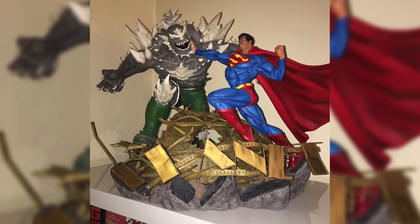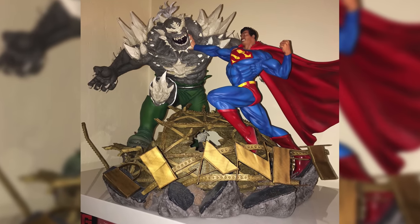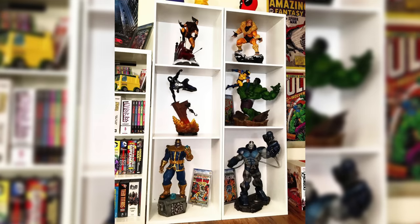Then I started getting some disappointment pieces. The XM Thanos was a little disappointing. I got the Batman premium format from Sideshow — also disappointing. The Darkseid premium format felt a little boring, and then I got the Iron Studios Superman vs. Doomsday and was disappointed again. That's when I decided: I don't really have the space or money to collect everything, so I'm going to stick with Marvel. That's why I only collected Marvel statues until about a year ago when I had the space and resources to branch out.